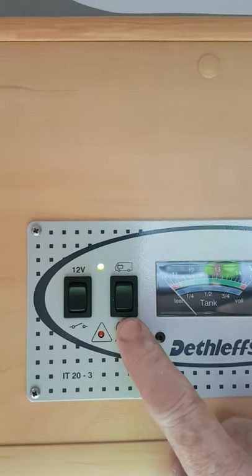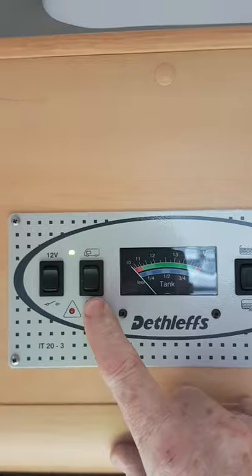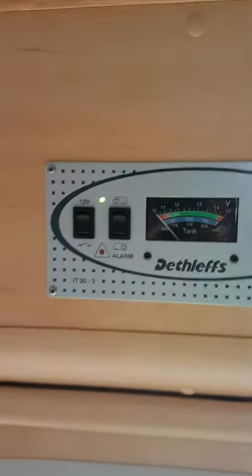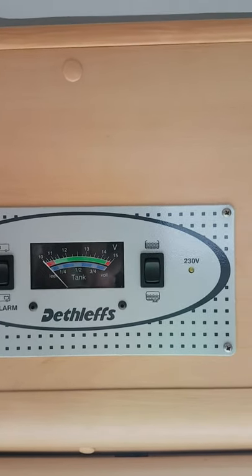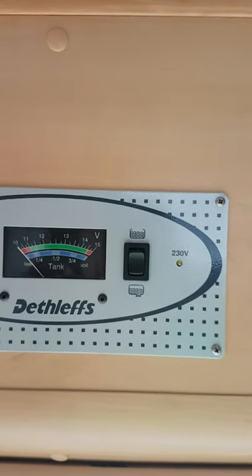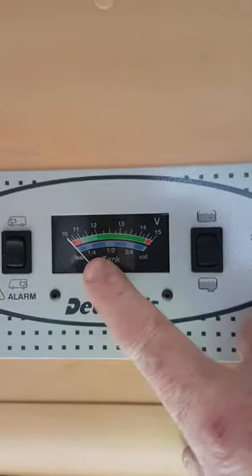The bottom one is the same — it's just over 13 now. When you start the engine or plug the van in you'll see that going up as well. In relation to the leisure batteries, we'd recommend that you plug the van in at least two days every fortnight, especially in winter when you're not using the van. That'll keep your battery well charged. Two days every fortnight is sufficient to keep the battery alive.